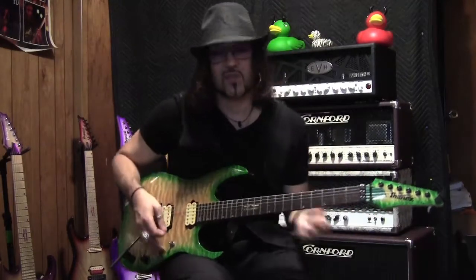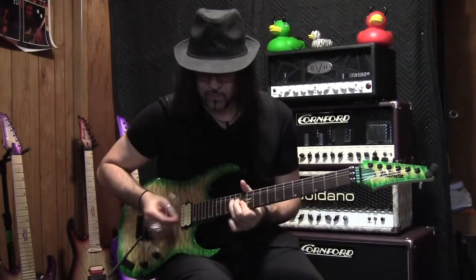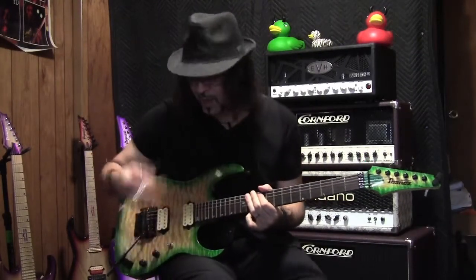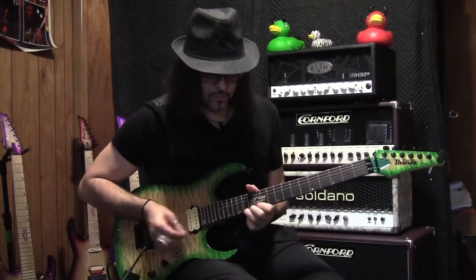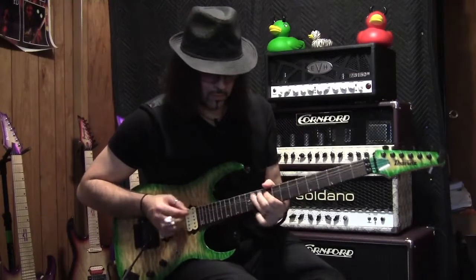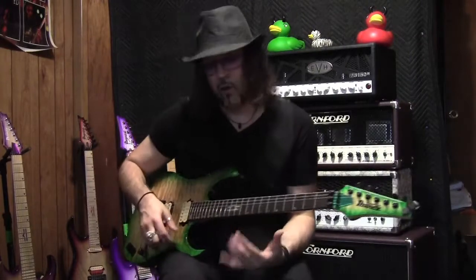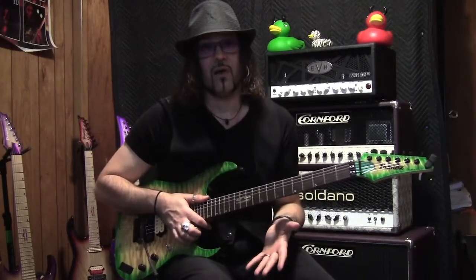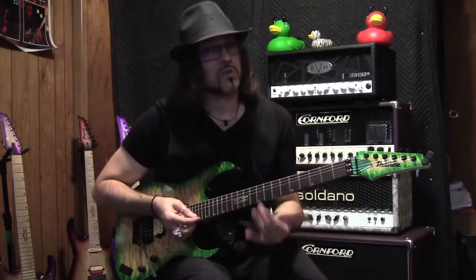Very cool — it's a very bluesy type of sound. It's not too harsh, which is what I like. With the neck pickup on, again very cool and not harsh. Sometimes a clean sound with an overdrive pedal can be very harsh and uncomfortable to play, whereas this is very comfortable to me, which is what I like about this pedal.